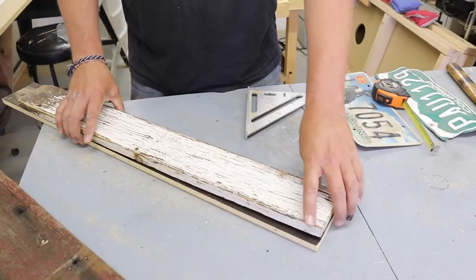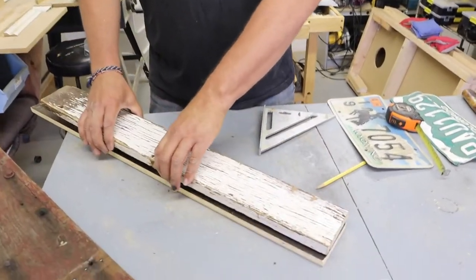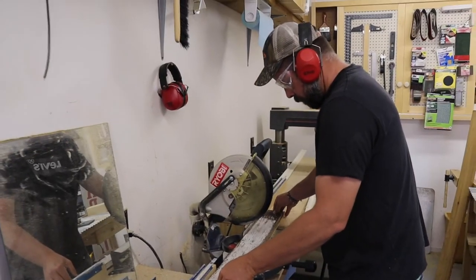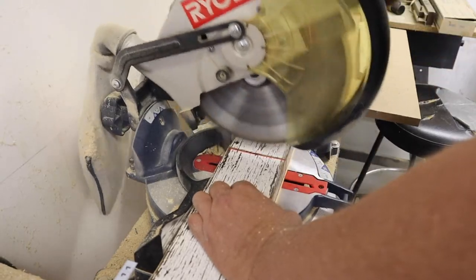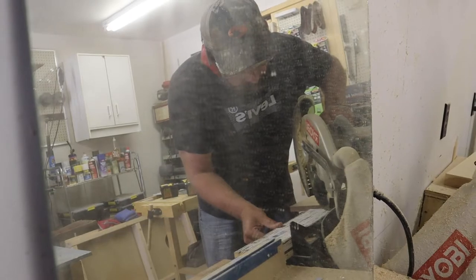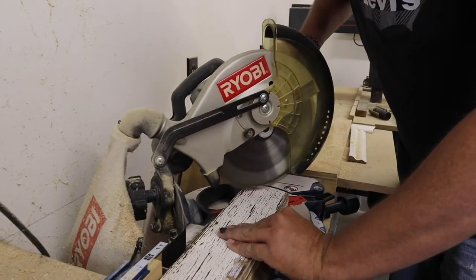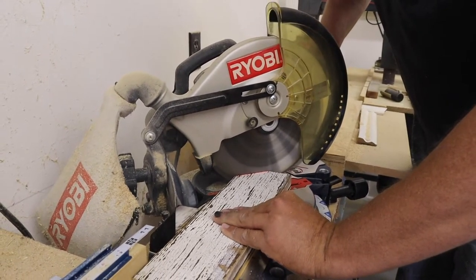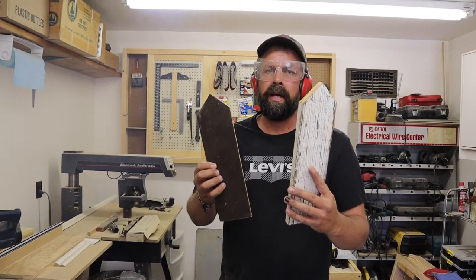For this other piece of salvaged material, I'll just set these atop one another and do the cuts, getting them both cut to length at the same time. We'll set this to a 45. That's pretty hard material and a fairly dull blade, but we got through it. Now we've got the front and the back of our birdhouse made.